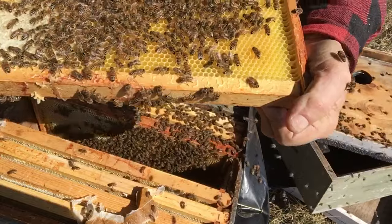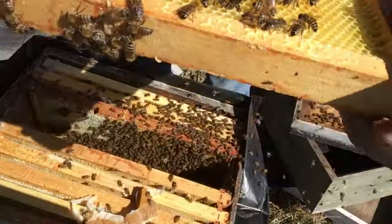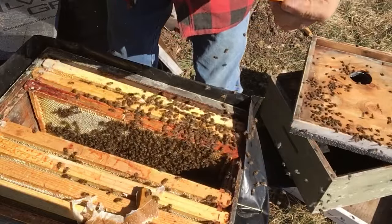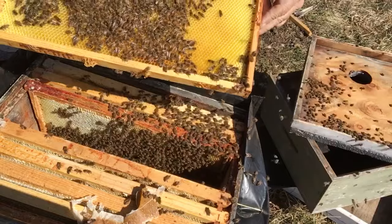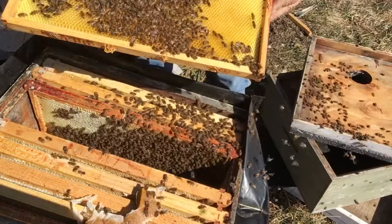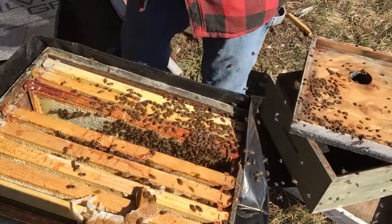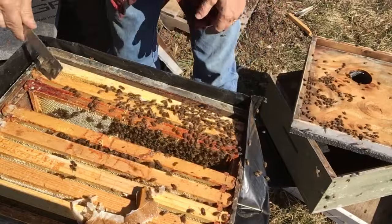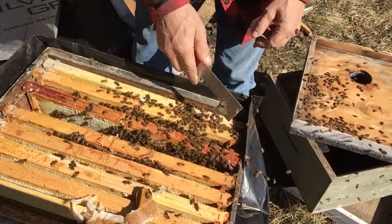This one is full of larvae. I'll get it as close as I can. It's got lots of honey on it — lots of honey around the outside of that. They've gone through a little over three quarters of a pollen patty. They didn't go through much syrup, not even a quarter of a jar, because they've got honey in here. They've got tons of honey.